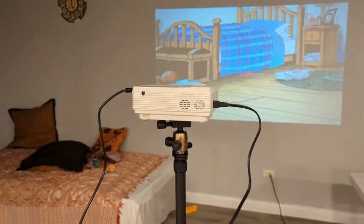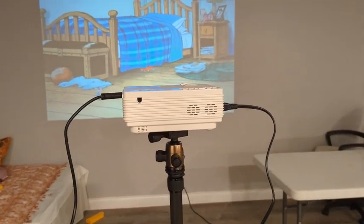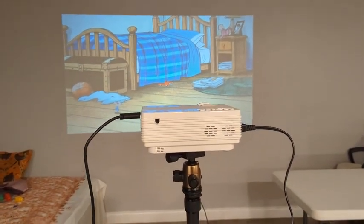I want to do a quick overview of this projector, its pros and cons. I have it set up on a tripod right now and playing some cartoon for the kids.